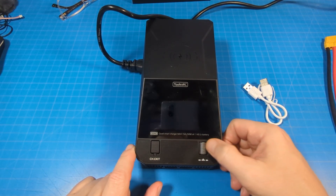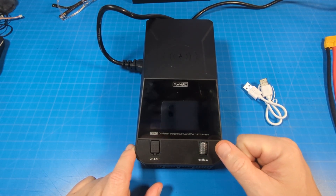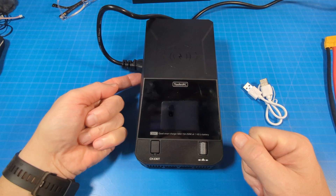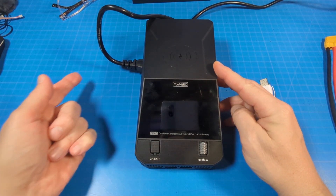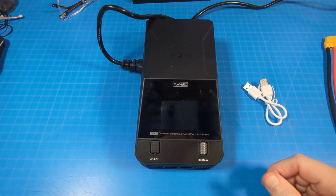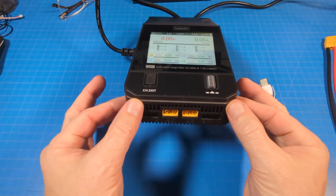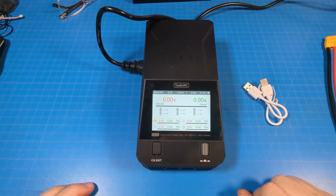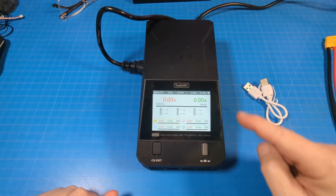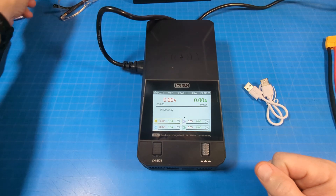We've got a tactile clicky button right here and a metal roller, which has kind of become standard for the Toolkit RC brand. Let's flip the switch here on the side — you can hear the fans spin up, and there's a big beep. You might be able to see some lights up front — those are indicators of your charging status. This is the basic interface.